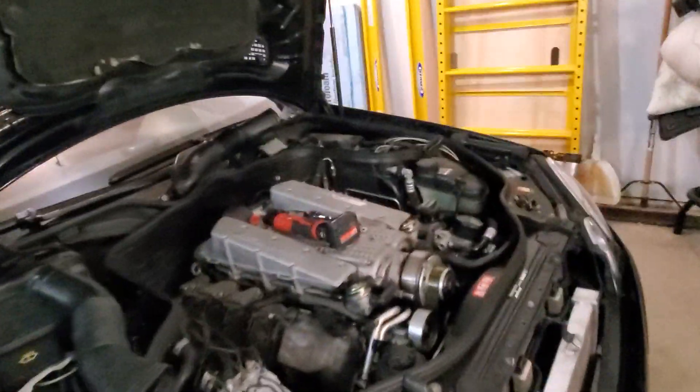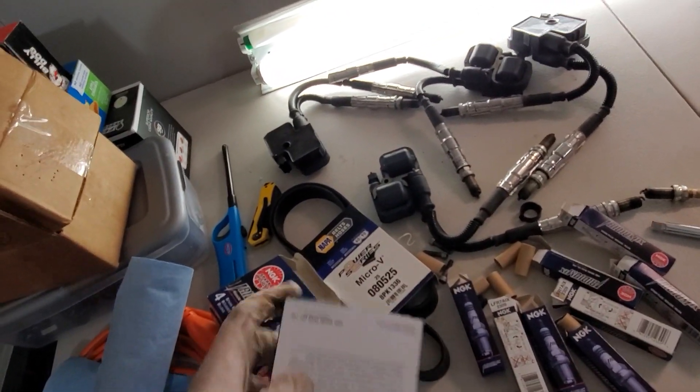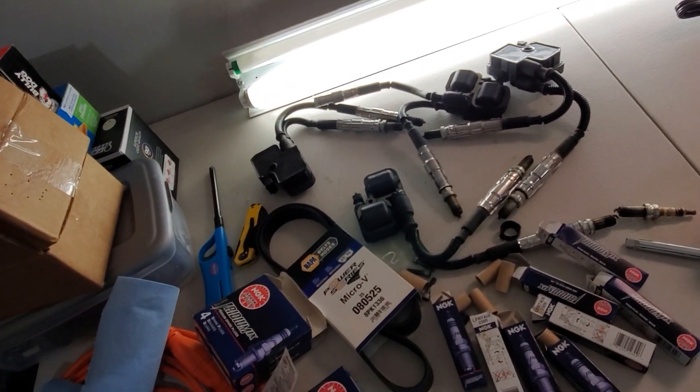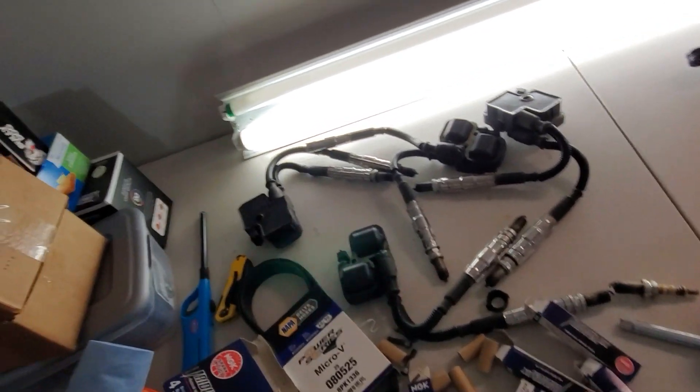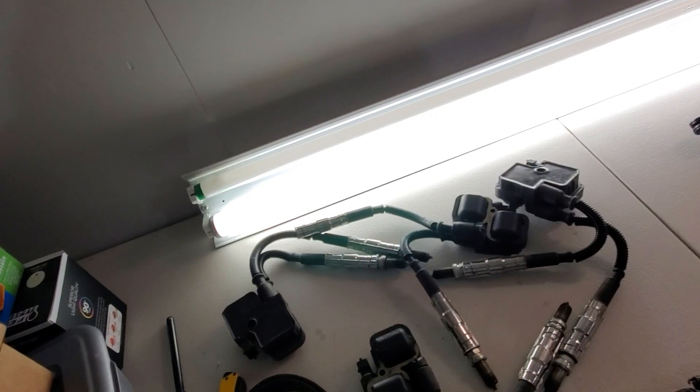Alrighty boys, I'm going to share with you how I do the spark plug replacement. I wanted to show something just for you guys out there, just for reference purposes. If I would have known that my spark plugs were in this condition, I would not have replaced them.